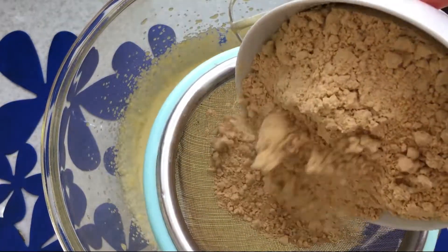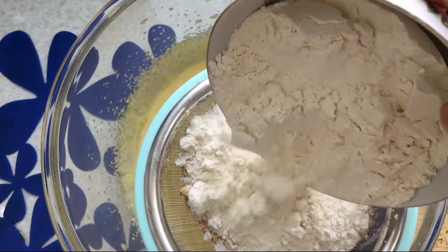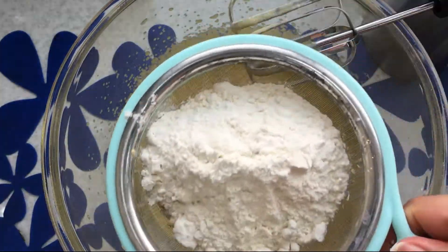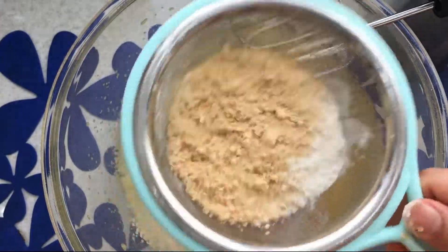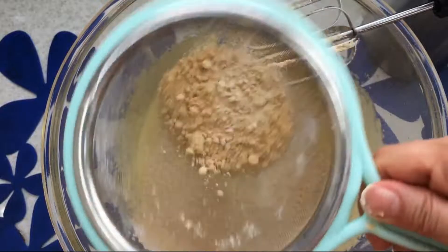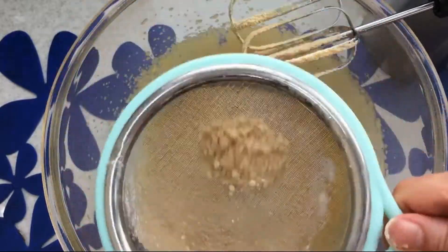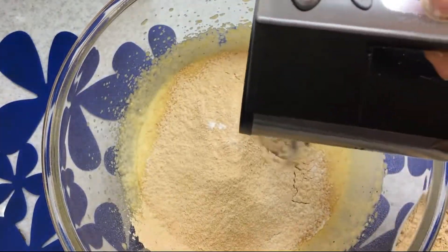Sieve the chickpea flour and white flour, then gently add the two ingredients together and stir.